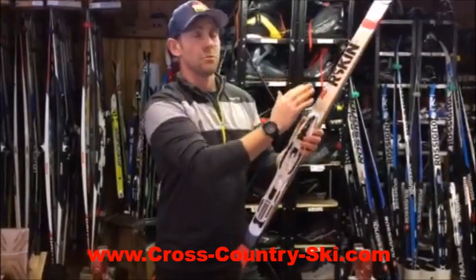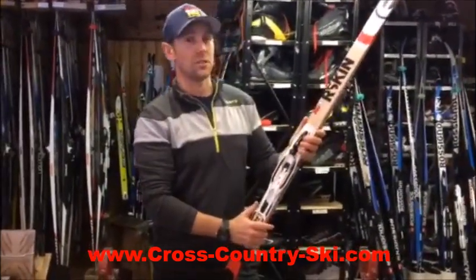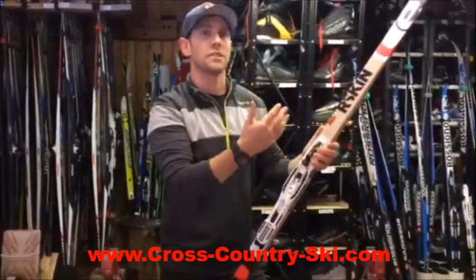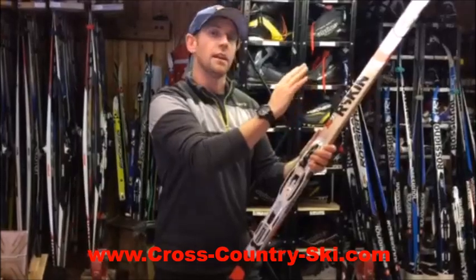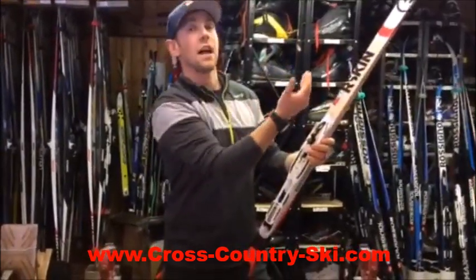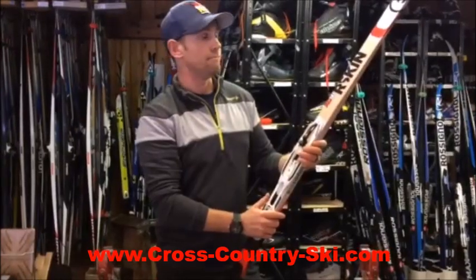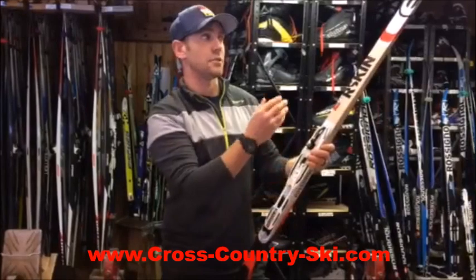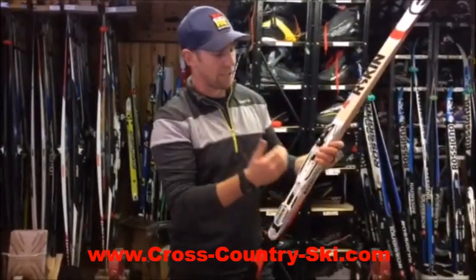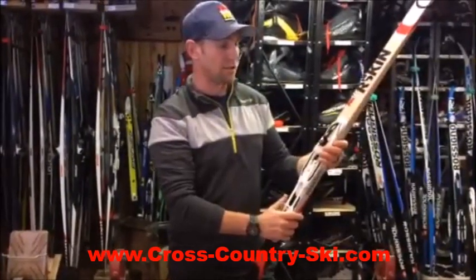For skate skis it's a little different because we don't need grip. Moving the binding forward will put more weight on the tip of the ski, so especially in icy conditions or if the skis are a little bit too stiff for you, putting the binding forward will give you more control of the ski tip. Now if we move the binding back on your skate skis, you're going to reduce the weight on the ski tip — the skis will want to glide more but you will lose some control of the ski tip. If it's soft snow or falling snow when you're skate skiing and your ski tips are digging a little bit, move the bindings back — that'll help the ski tips float up. So skate skis: bindings forward for more control of the tip, binding back for more glide.